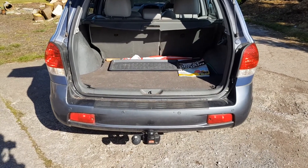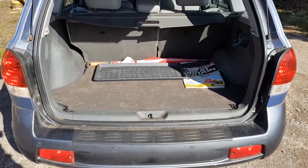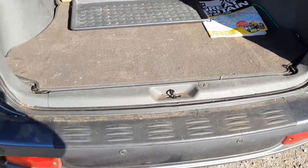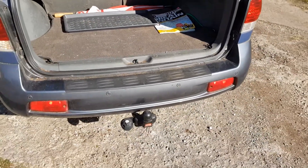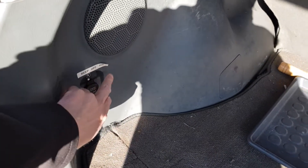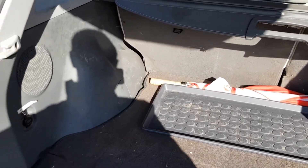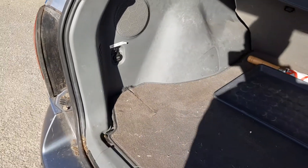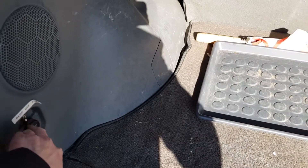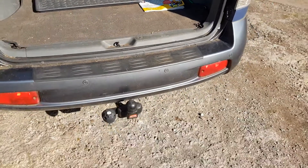One modification I've done since fitting the tow bar is to add a switch for the reverse parking sensors. When you're towing and reversing a trailer the sensors go off constantly, so I've fitted a little switch next to the 12-volt power socket to disable them. They're actually aftermarket parking sensors — possibly a dealer-fit option — but having them on and off is a very useful modification.